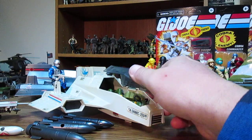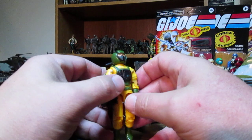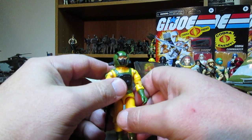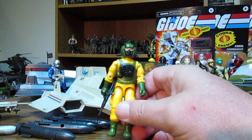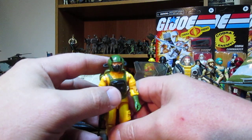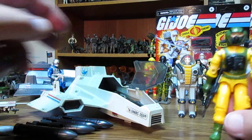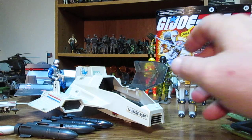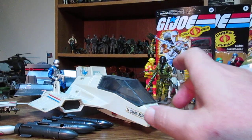The Shark was actually a pretty cool vehicle. We have Airtight in there now — he was supposed to be like a hazmat trooper, almost like a biological warfare specialist. But I always used Airtight as a water guy because he just looked way cooler in that role.